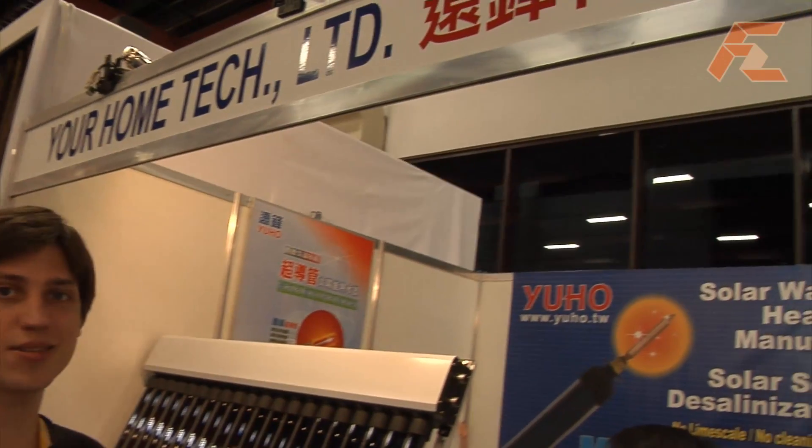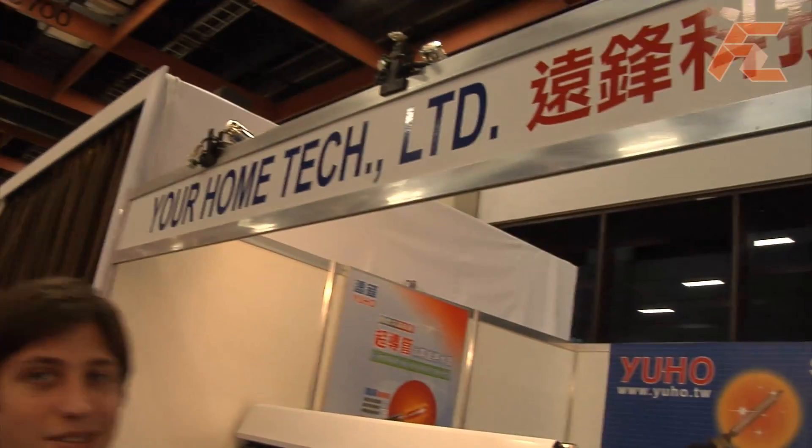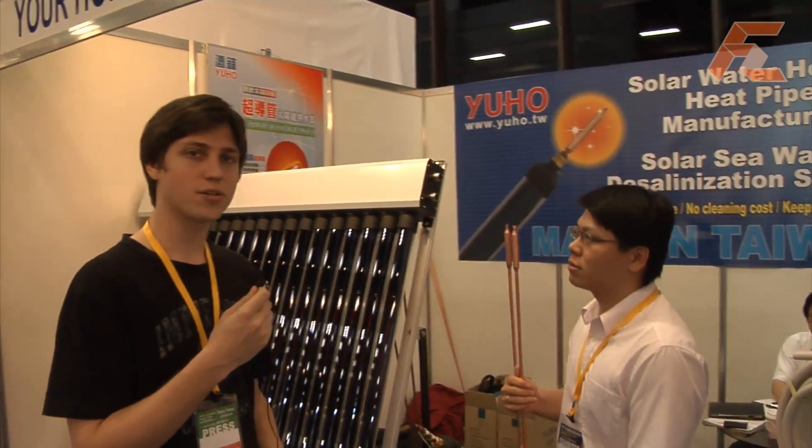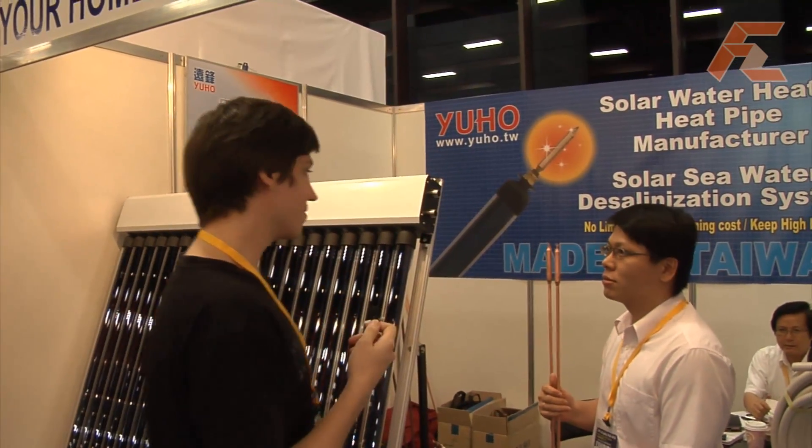First Zoom TV 2009 at Opto, and we're looking at some new heat pipe desalination system. I think it's using solar energy to heat up water as well. Let's just get started.